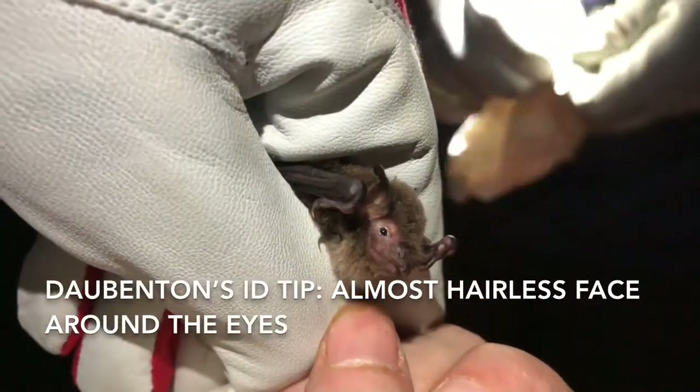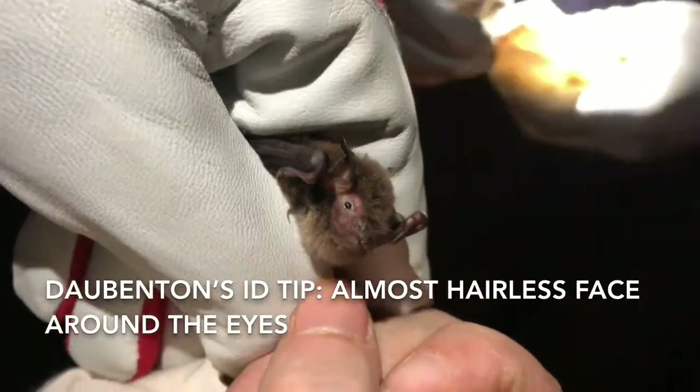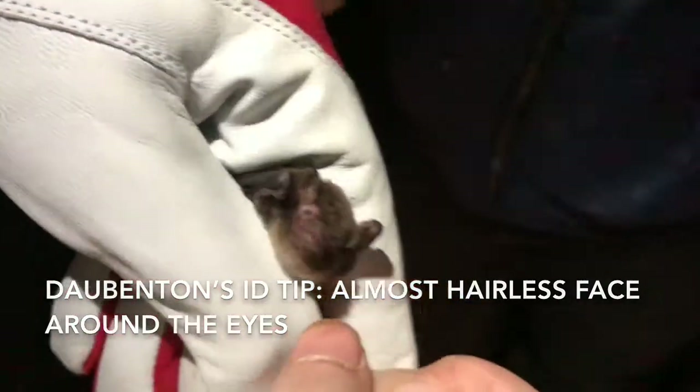The feet are quite a good ID feature. And a little grey belly — oh yeah. It's a long-eared bat. It's a brown long-eared bat, and it is a juvenile.